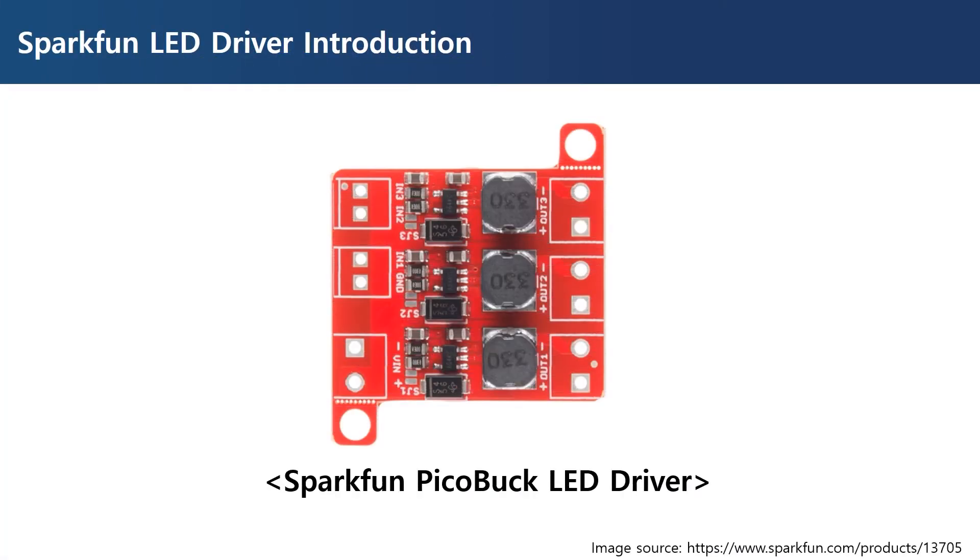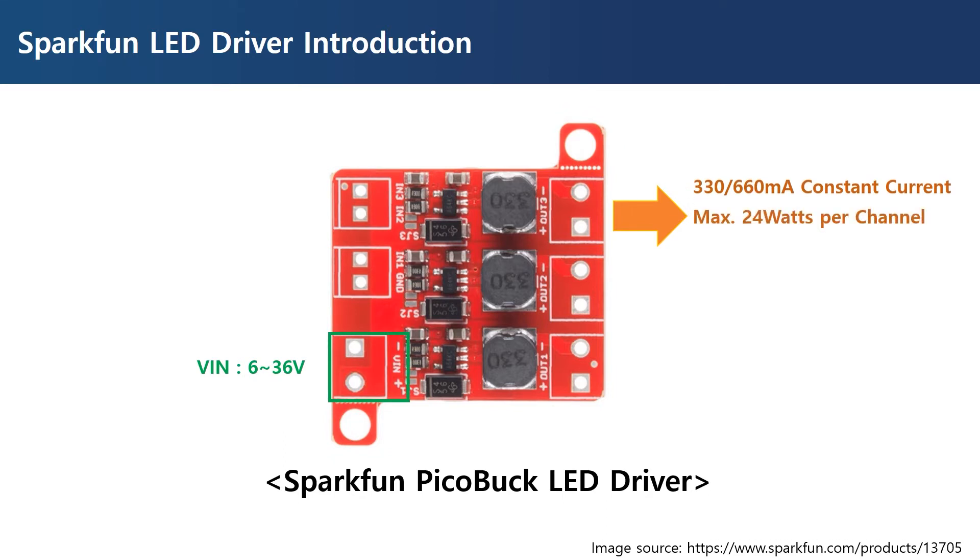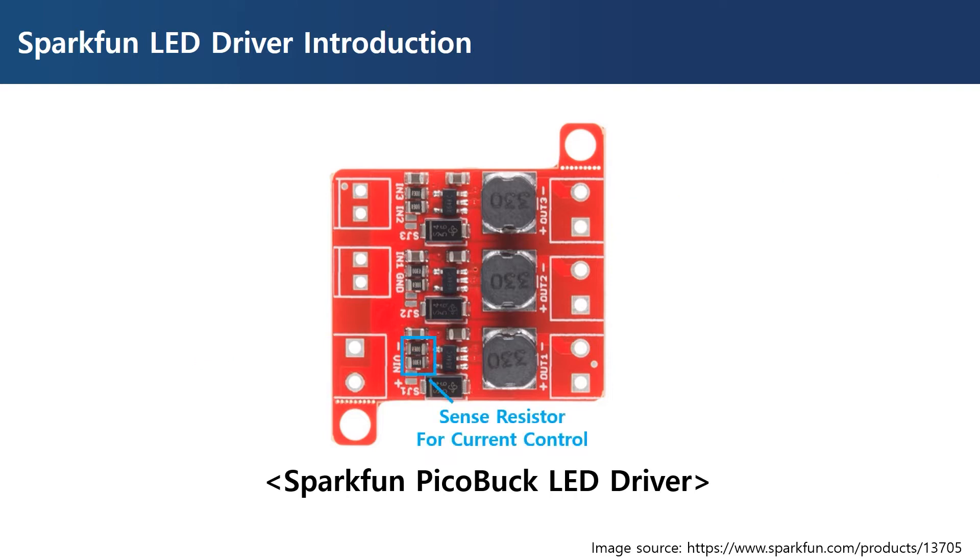This is the top view of the Pickabuck. As you can see, it consists of three independent channels. This part is a voltage input port, and the operable input range is from 6 volts to 36 volts. This voltage is supplied to each channel, and a current of 330 milliamperes or 660 milliamperes can be supplied per channel. Current can be controlled through the sense resistor shown here.